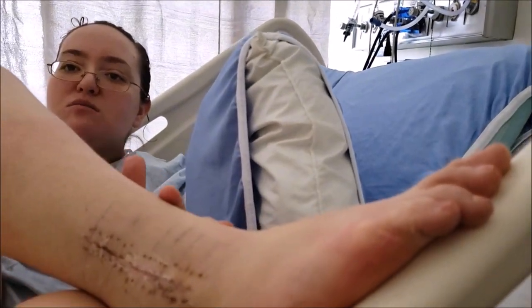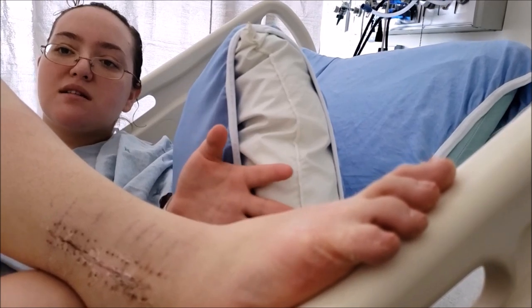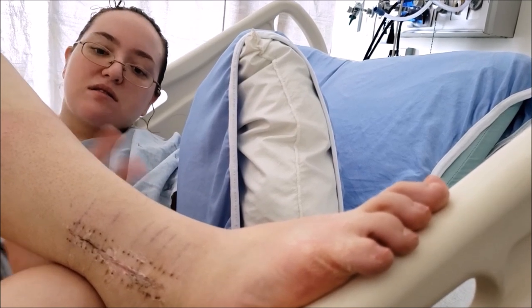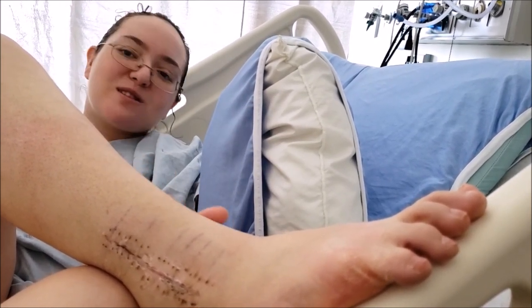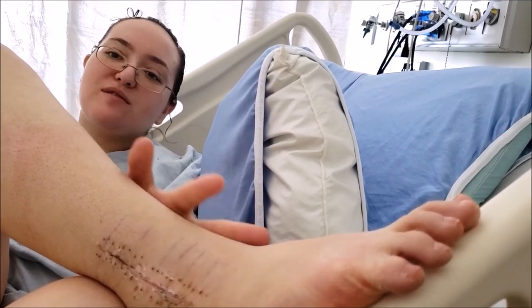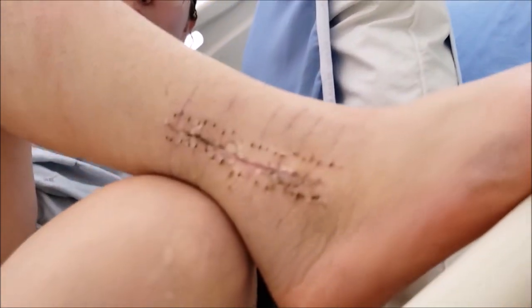The nurse said not to scratch too much because of the fact that it hasn't had time to release the dead skin — it'll make the skin really red. So I kind of just started doing this as my scratching. It works just fine. When you haven't been able to scratch this part of your leg for six weeks, this feels great.